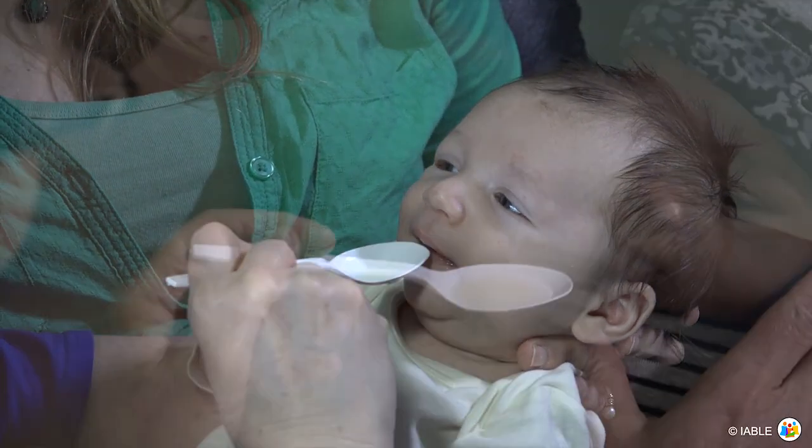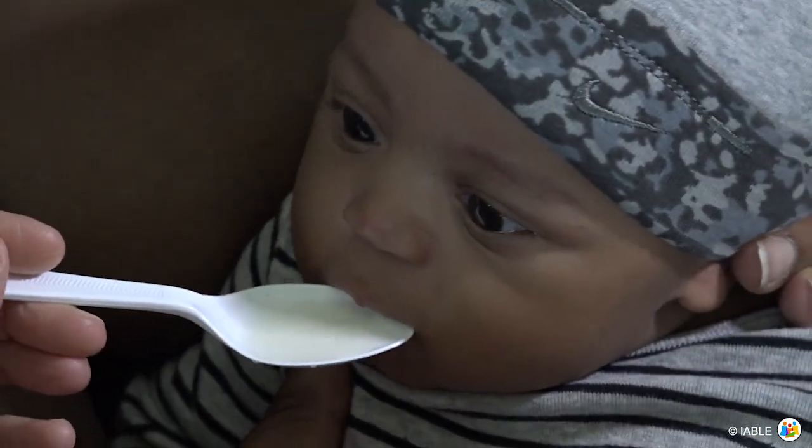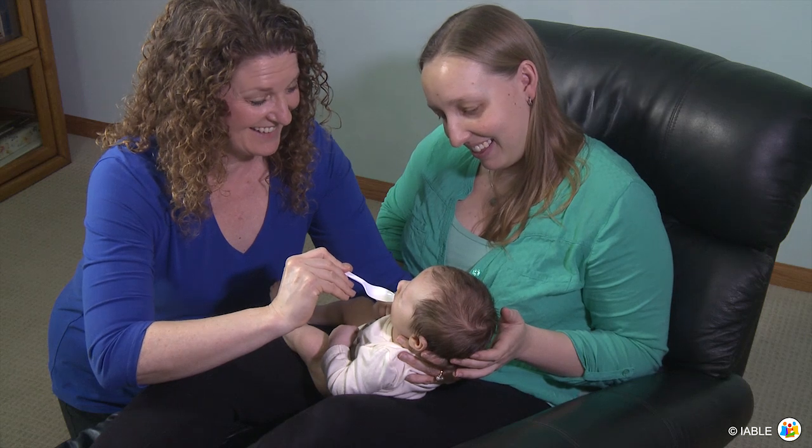Moistening the baby's lip or tongue with a small amount of expressed breast milk can help get the baby started. Tapping the lip with the spoon can help as well.